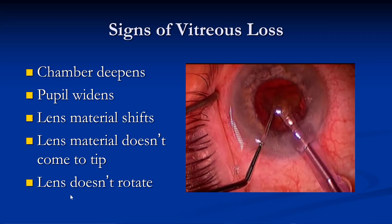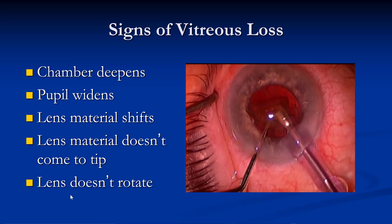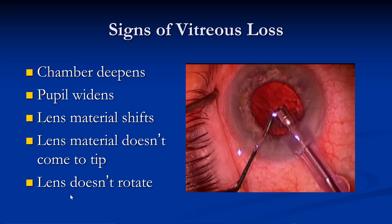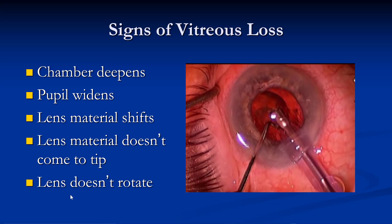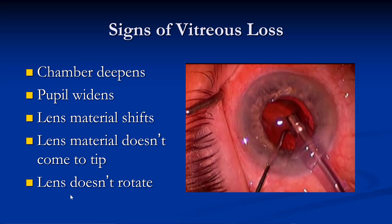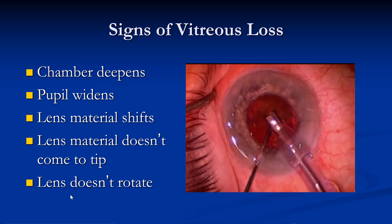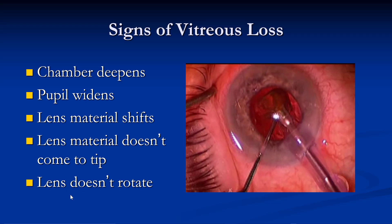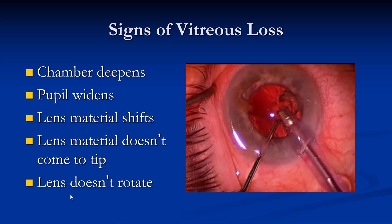Here's another example where we have vitreous loss on the right. The signs of vitreous loss include chamber deepening like we showed in the last example — the pupil widens, lens material will shift or won't come to the tip, and the lens doesn't rotate as well. You can see here in just a few minutes a very similar situation where we have nuclear practice near the very end of the case. This is the most dangerous time for vitreous loss — right there, boom, you can see where it occurred.